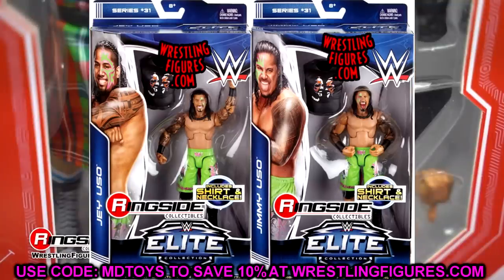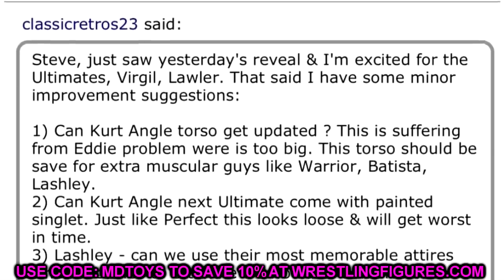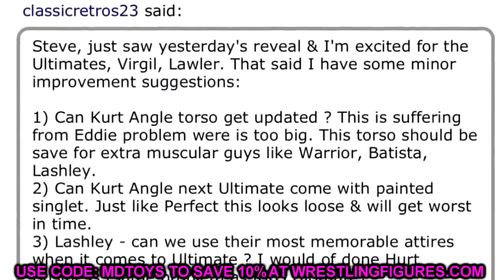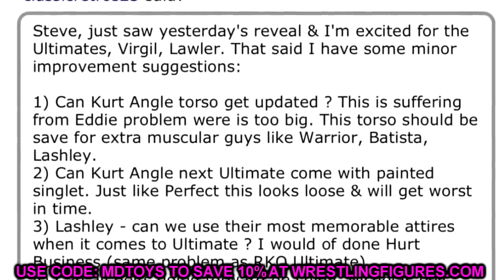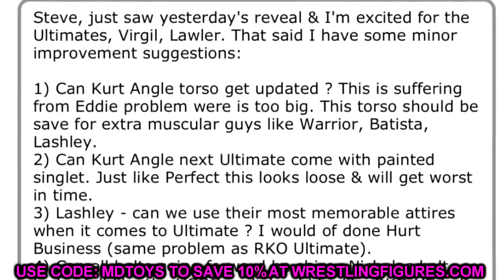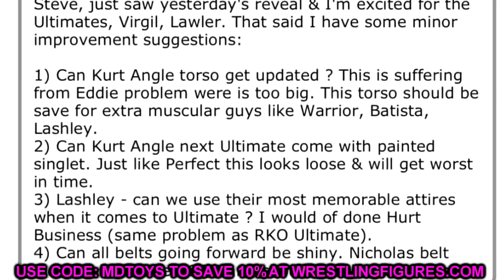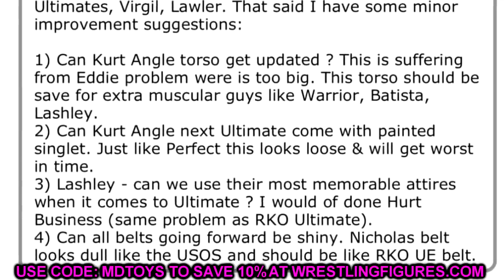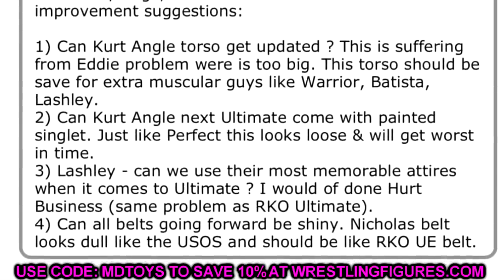Now, we have another thing developing. Took to the forums at Action Figure Attack — Steve Ozer did go in there. Somebody asked him a bunch of different questions. They said: Steve, just saw yesterday's reveal and I'm excited for the Ultimates — Virgil, Lawler. That said, I have some minor improvement suggestions. Number one: can Kurt Angle's torso get updated? This is suffering from Eddie Guerrero's problem where it is too big — that torso should have been saved for extra muscular guys like Warrior, Batista, Lashley. Can Kurt Angle's next Ultimate come with a painted singlet just like Perfect? This looks loose and will get worse over time. Three, Lashley — can we use their most memorable attires for Ultimates? I would have done Hurt Business. Same problem as Randy Orton's Ultimate. And can all belts going forward be shiny? Nicholas's belt looks dull like the Usos' and should be like Randy Orton's Ultimate Edition belt.